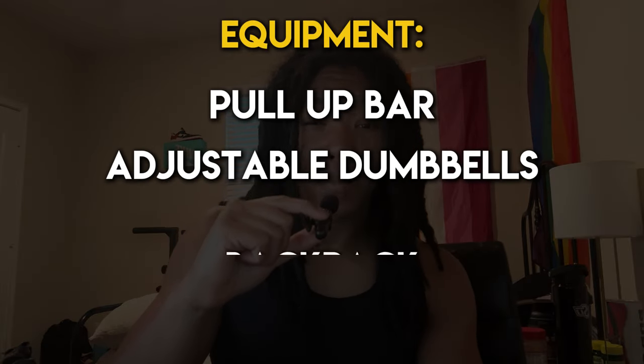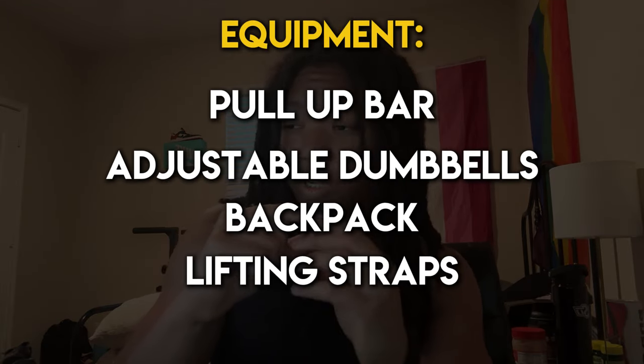I train at home, so all of my workouts are done from the comfort of my own room. I use a pull-up bar, adjustable dumbbells, a backpack to put weights in, lifting straps, and I also have a dip station, which I don't really use as much. I'll link all my equipment in the description below. The most expensive piece is my adjustable dumbbells at around $400, but everything else is pretty inexpensive — my pull-up bar was only $16, and I've had that backpack since elementary school.